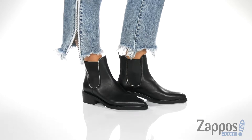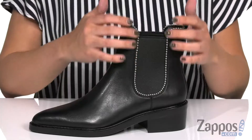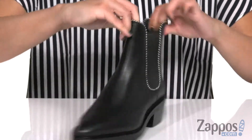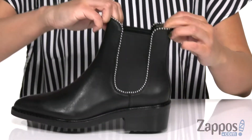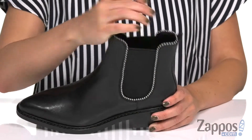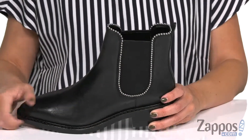These gorgeous ankle boots are made with a leather upper that have this really cute bead chain trim to give it some extra edge, and you've got stretchy panels on both sides for easy on and off, along with that little back pull tab. Inside is going to give you a leather lining and synthetic insole that's lightly padded.